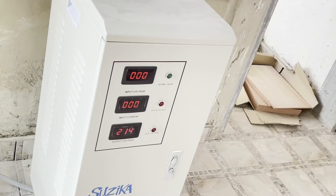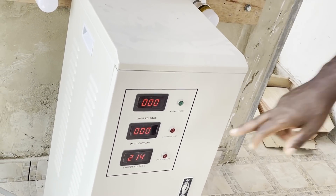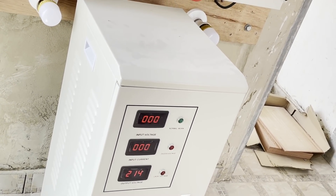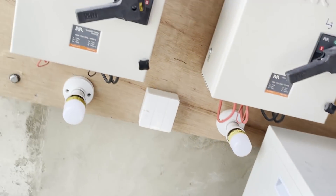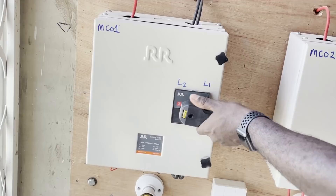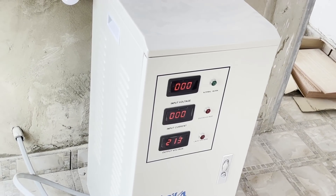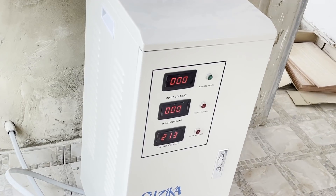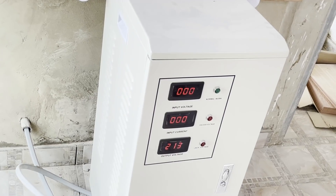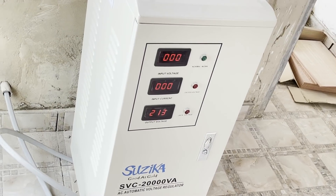Let's demonstrate what's happening in our local area. We're currently on L1 - showing 214 volts, which is fine and within range. Now switching to L2: L2 is showing 213 volts, similar to L1. That's not bad - I'd prefer a bit higher but it's still within range and fairly well balanced between those two phases.